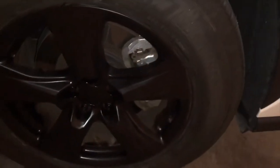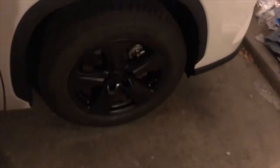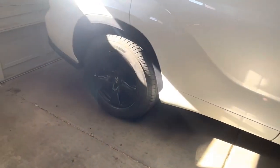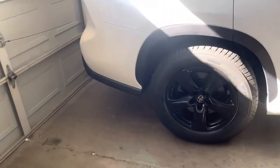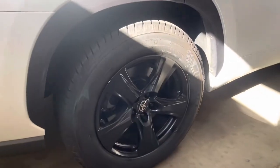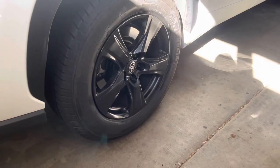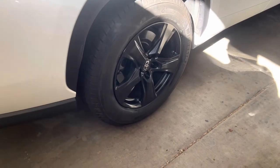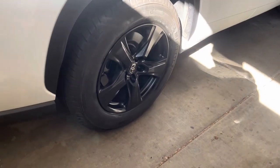I managed to finish the last rim, however it was pretty much out of the black coat. Get a better shot during the day because it's nighttime. This is the final work that is done. I painted my wheels myself. Sorry for the glare from the sun — not an expert, but look at the job that I did.